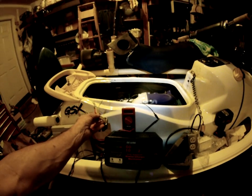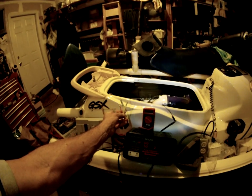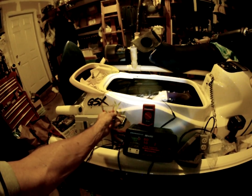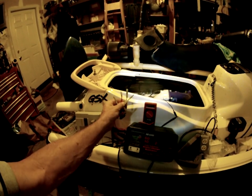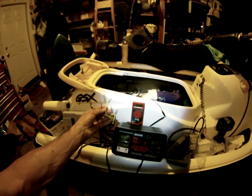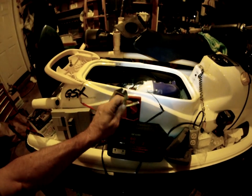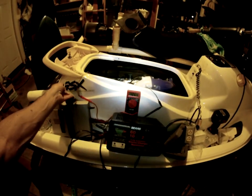I've replaced the regulator or rectifier on this 1996 GSX 800cc and we're going to do a little test here on the voltage. This is what it's supposed to control — the voltage — and when it runs it's supposed to go higher. The new one is in; I started it earlier and got the battery charged up.